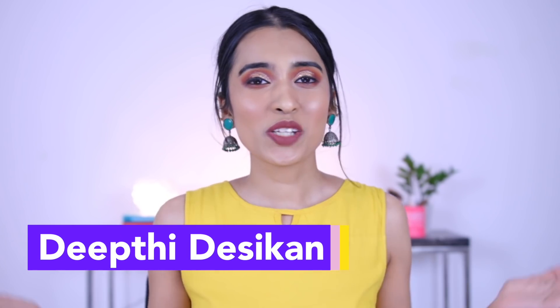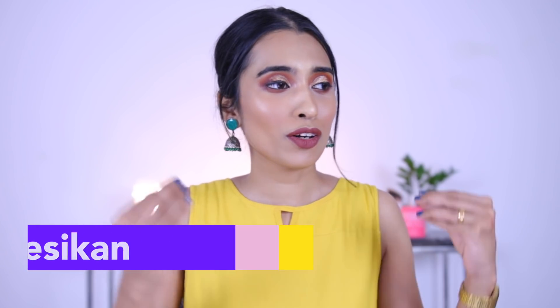Hey guys, I'm Deepti Desikin and today's video is going to be sort of like a one brand makeup tutorial that is Swiss Beauty.